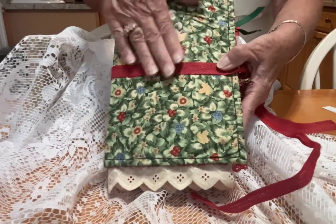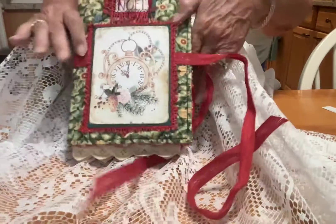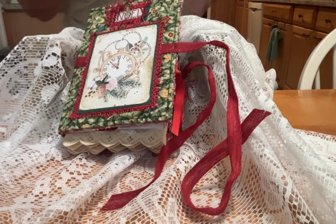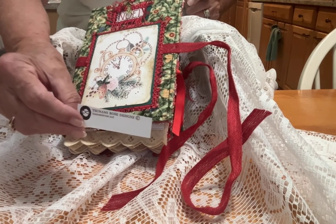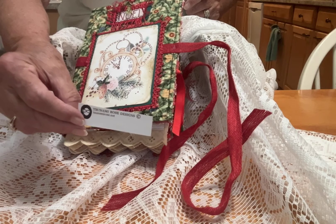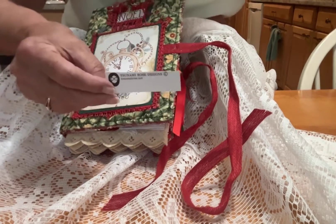Lots of lace on the top here. It is a material cover. I have a few dingle dangles there if you can see them. Take a look at Tsunami Rose on Etsy — you won't be disappointed. Hope you enjoy this album. Talk to you all later. Bye bye.